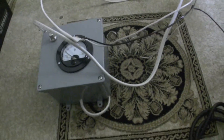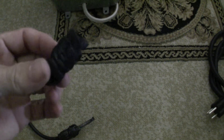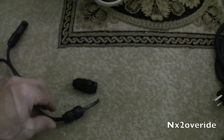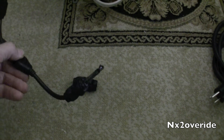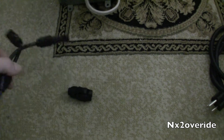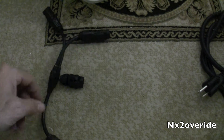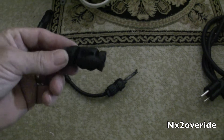I climbed up on the roof and noticed this was one of the heads to the solar panels — it's completely melted and was laying on the pitch of the roof. You can see they're really discolored. Normally what I do is shove them up under the panel so that even though it gets hot up there, it won't melt the plastic.